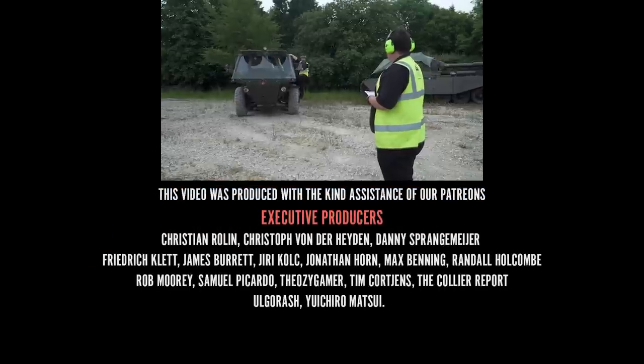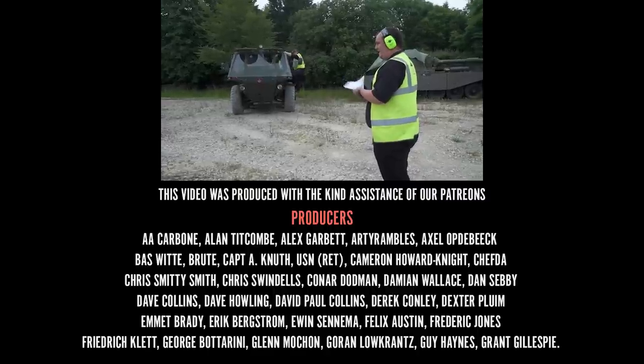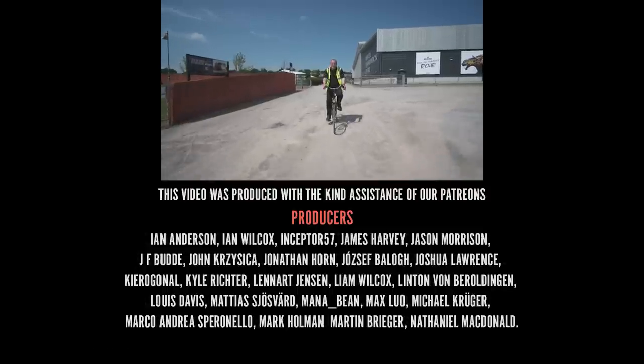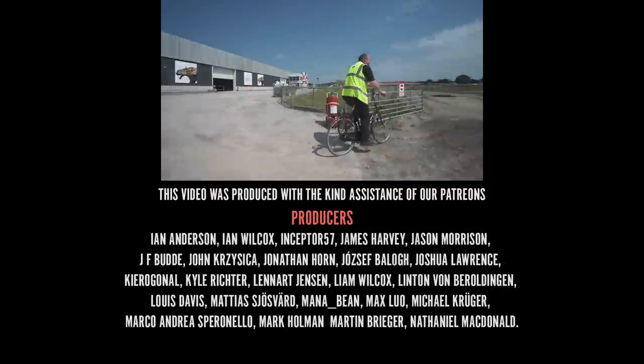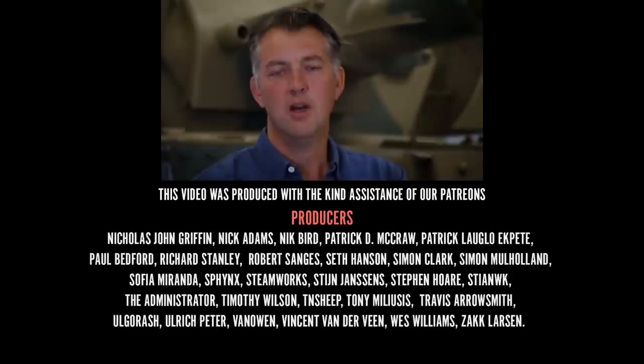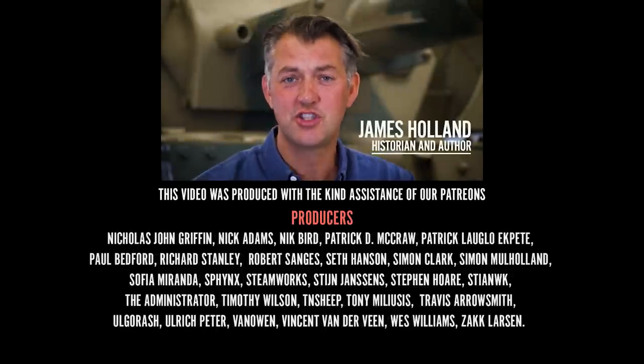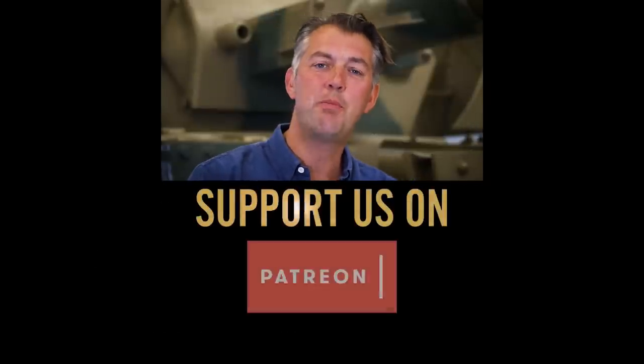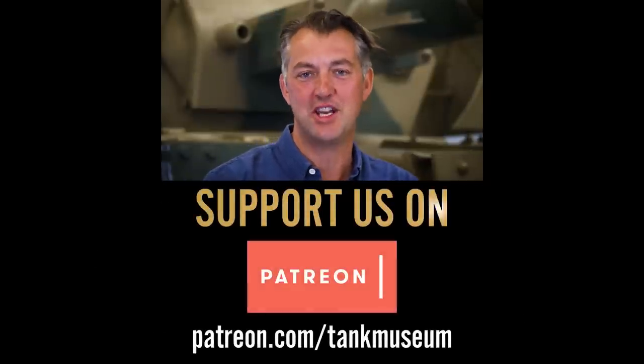Well done — first vehicle in. Excellent. Only another 50 to go! I hope you enjoyed that. Please do subscribe to the Tank Museum's channel on YouTube and support us on Patreon so that we can make even more videos like this.